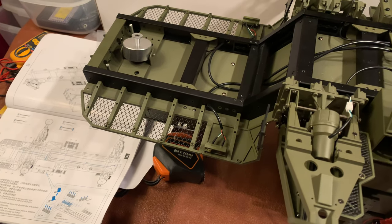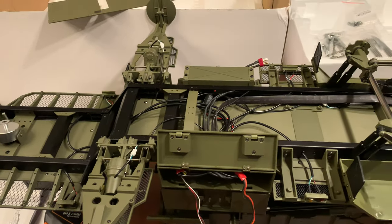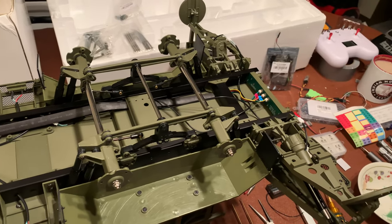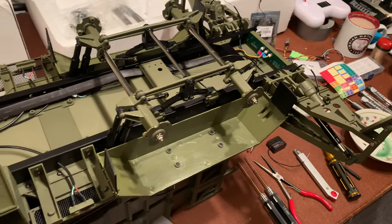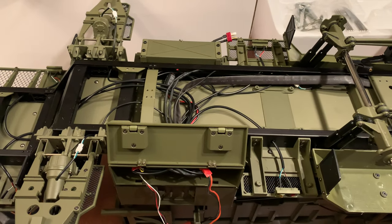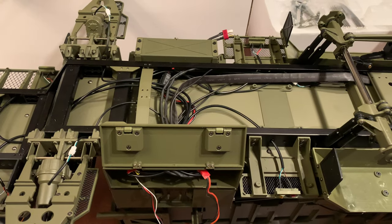Well hello again. As you can probably see there's an almost completed model here. It looks like I've done a huge amount since the last video but in fact I haven't — all the steps are very straightforward. Just a couple of things I want to point out, mostly stuff that can be sorted without any problem.